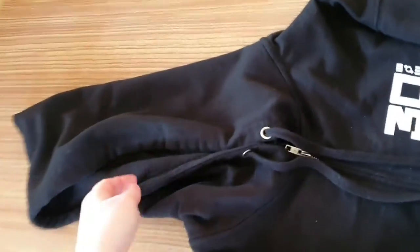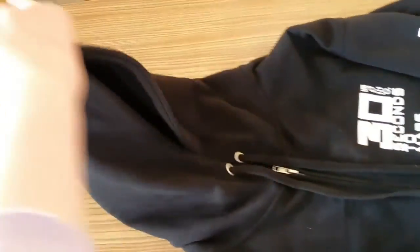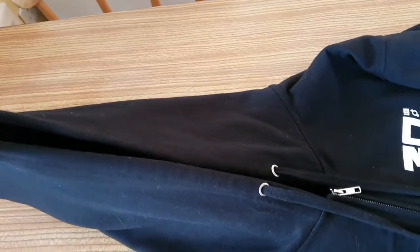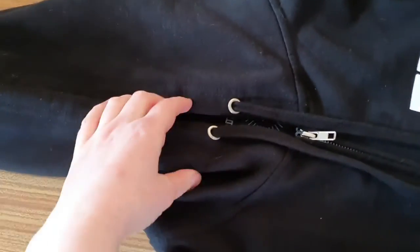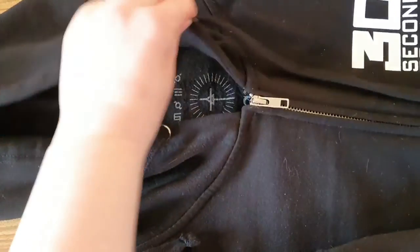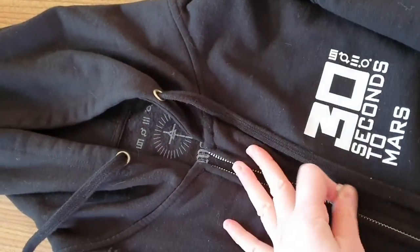It's the 30 Seconds to Mars zip-up top that I said I was gonna get. Here we have the hood, and it has a little point at the top, so you kind of look like a witch or wizard wearing it, which is so cool.